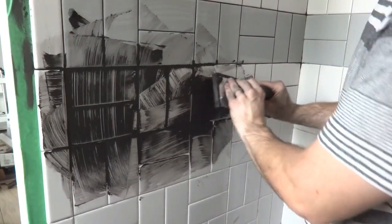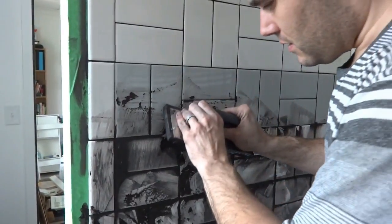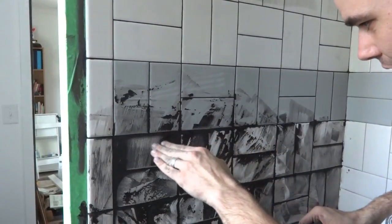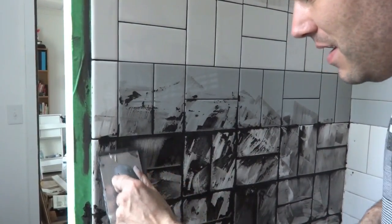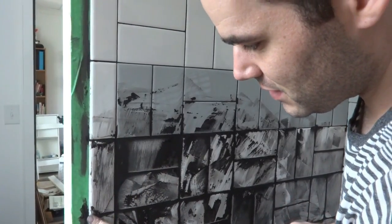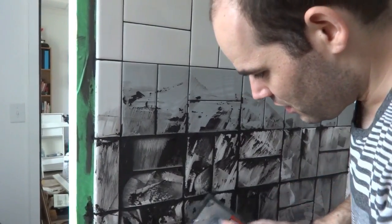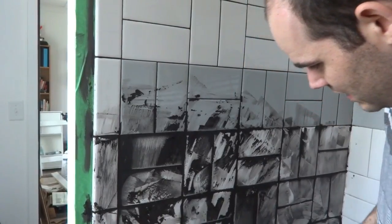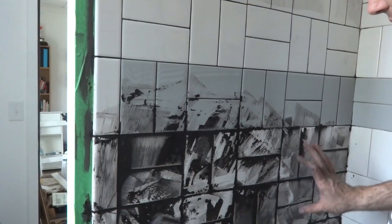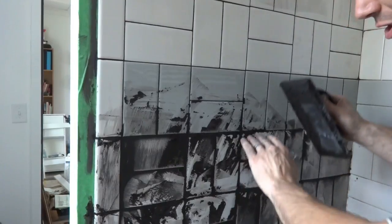Now I've got it scraped on and it looks like a giant mess. I'm checking all of my seams to see if there are any spots I might have missed. It's also helpful to hit those bullnose edges really well. I find my finger works better than the float for that. Just look for all the spots that might be thin or missing and shove some grout in there. I'm going to let it dry for just a couple minutes and then scrape it off so I have a lot less to clean.